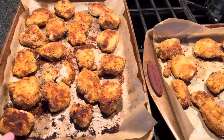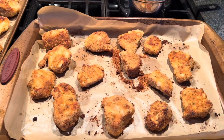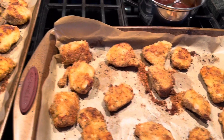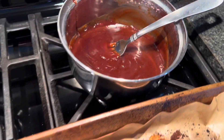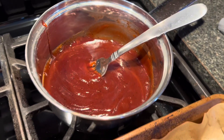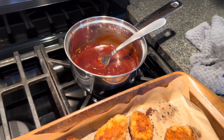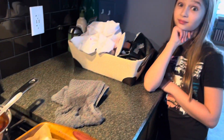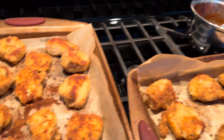I just pulled the nuggets out of the oven and split one open to make sure they're cooked through — I always pick the fattest one and cut it in half to make sure there's no pink on the inside. The sauce is heated up: a cup of Sweet Baby Ray's barbecue sauce and a quarter cup of Frank's RedHot. There we have it — chicken nuggets, that's what's for dinner!